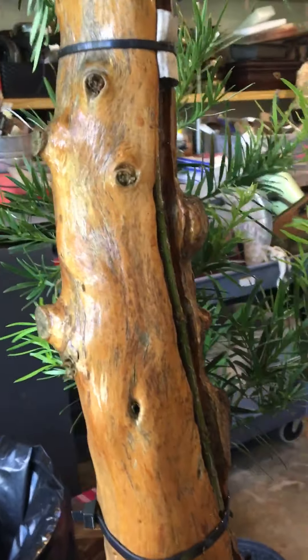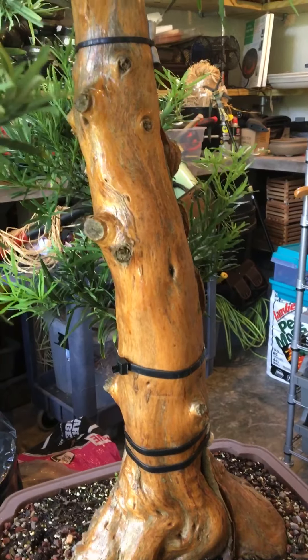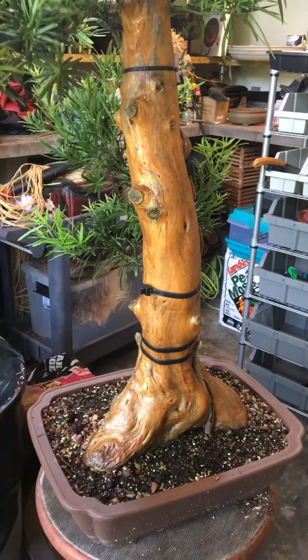I kind of wish I hadn't planted it in that pot this way, because it's going to be virtually impossible to get out and redo. The trunk is very securely tied and I think screwed in — I can't remember, it's been a while since I did it — so it's not going to leave this pot in this position very easily.